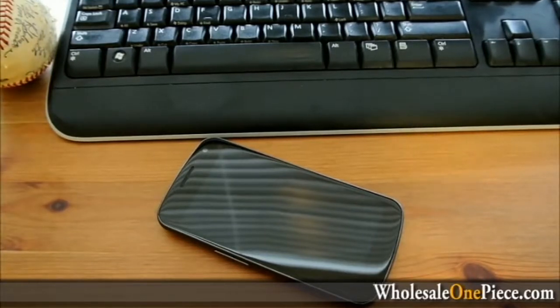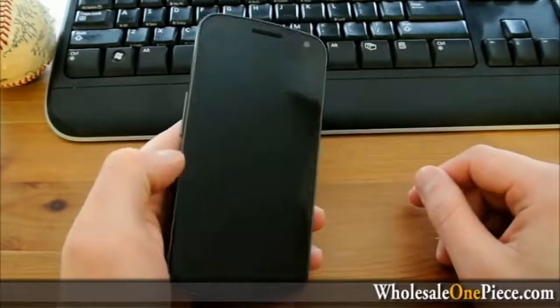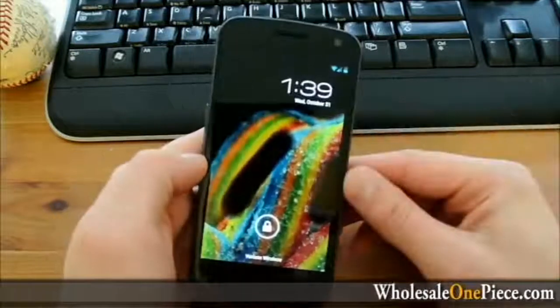Some developers messed around and got it working for the Galaxy Nexus last night, but today some of the force close issues for Photosphere in the gallery were fixed. So I have it loaded up on my Galaxy Nexus, which is running 4.1.2. I flashed it through a custom recovery and it seems to be working pretty well.